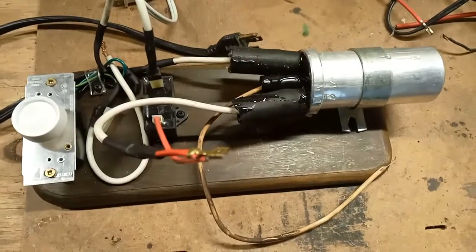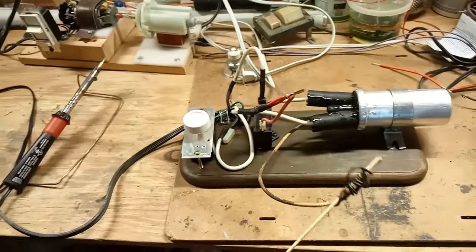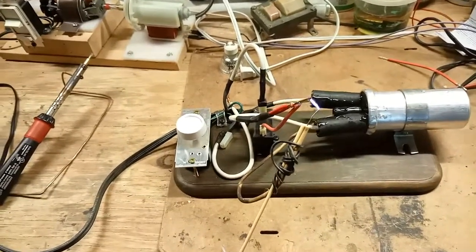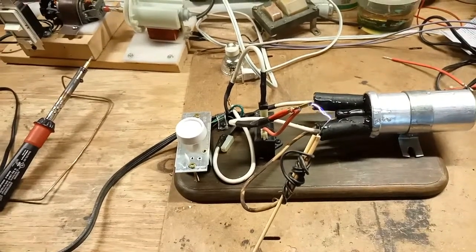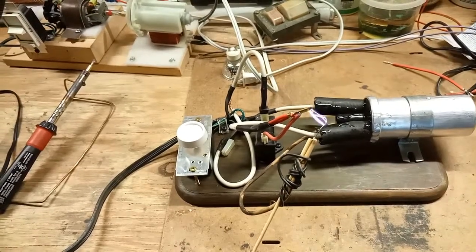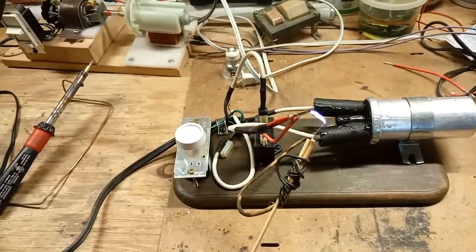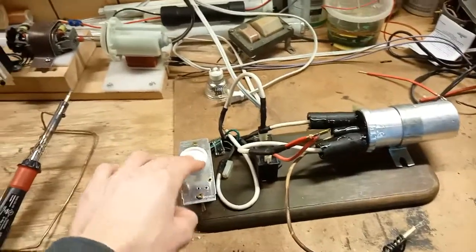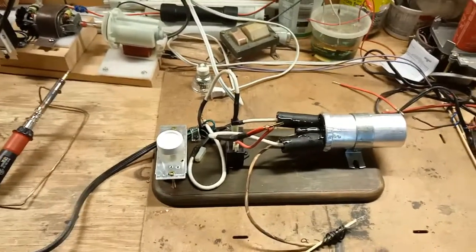Now let's see it in operation. I turned it on — let's see how big the spark is. Pretty big spark — that's going to power the Tesla coil.